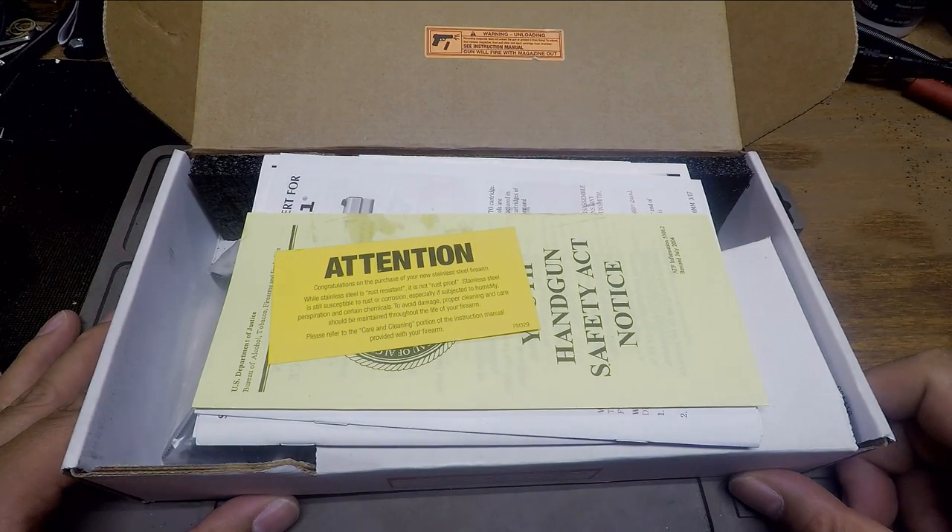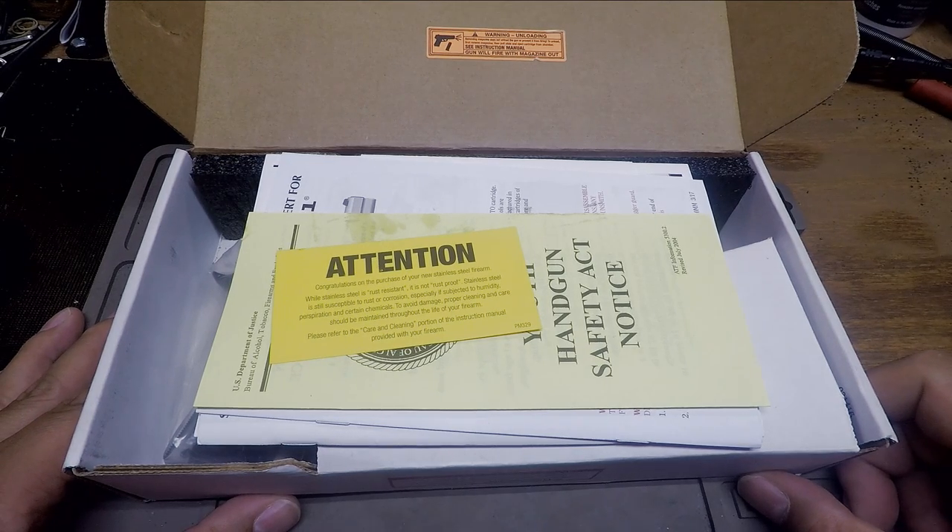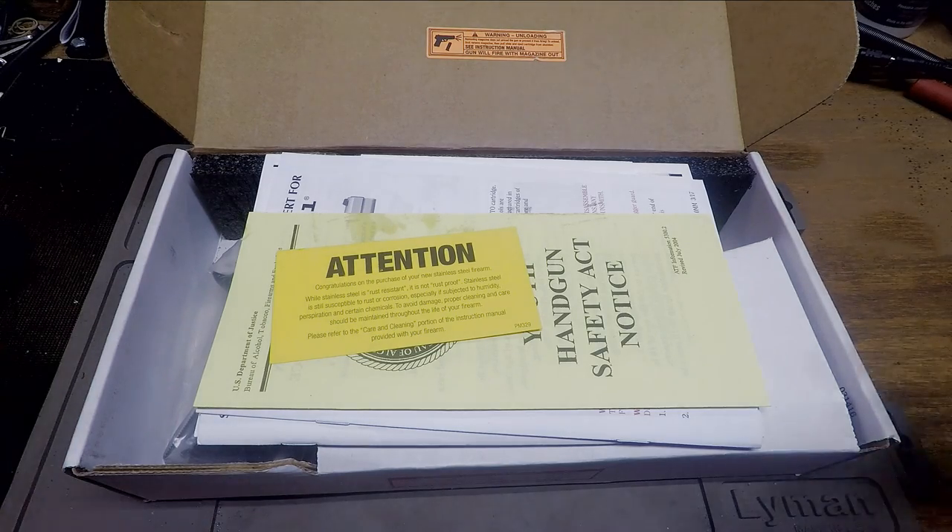This is the first official unboxing. I have no notes on this thing, I have no idea what it's going to look like, no idea what's in the box. So you're going to see, just like my written reviews at dayattherange.com, a truly unbiased view as I go.